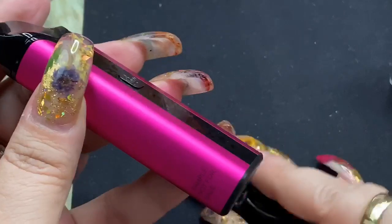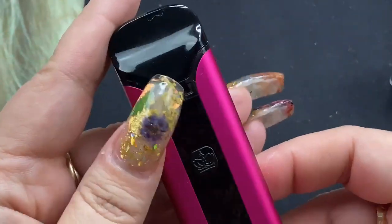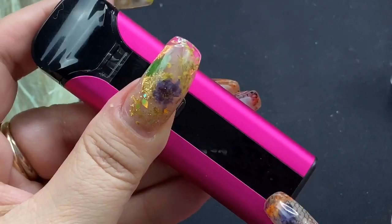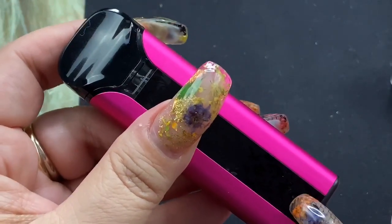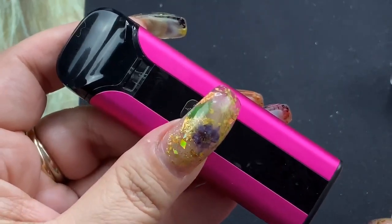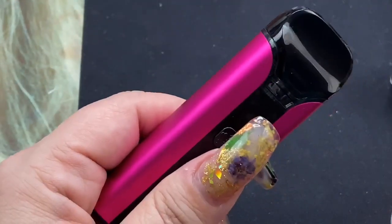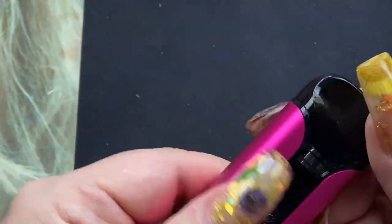Mine is actually a sample, so that's why it says sample right there — yours will not, of course. Like most devices, to turn it on you click it five times and you'll see a little LED indicator. This indicator will be green when your battery is 60% or higher; 30 to 60% is blue, and under 30% charge it's going to be red — that's definitely when you want to charge it. This does not have USB-C charging; it is a standard USB charging cable.